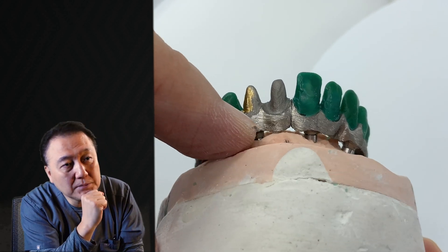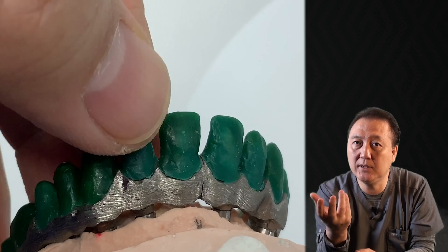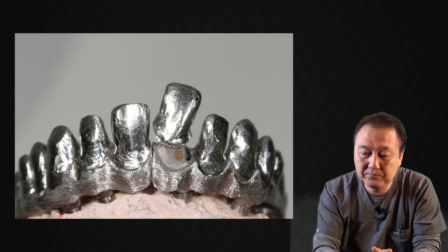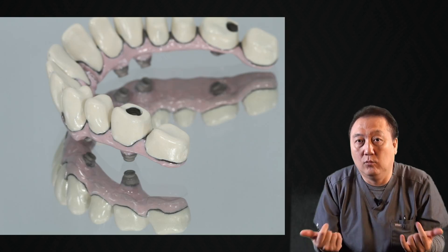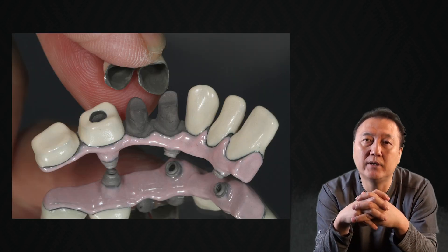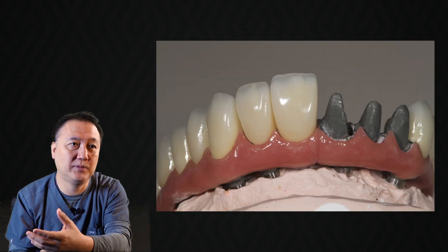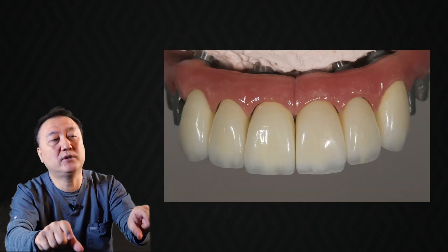You know why PFM? Because the doctor can retrieve it very easily. If I do all-ceramic, maybe the doctor will end up breaking it. Retrieval is the key. Meaning, whenever something is put onto the implant, we have to be able to take it out — at least every one to five years. Why? Because we have to clean underneath, since the excess hole is facing out. So we cover it with a crown.